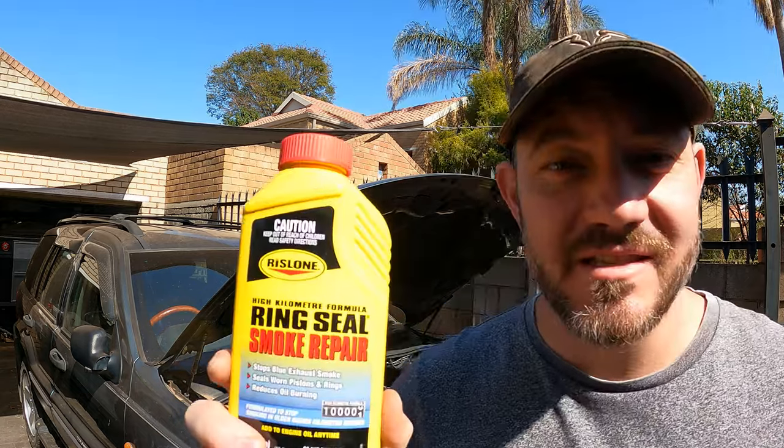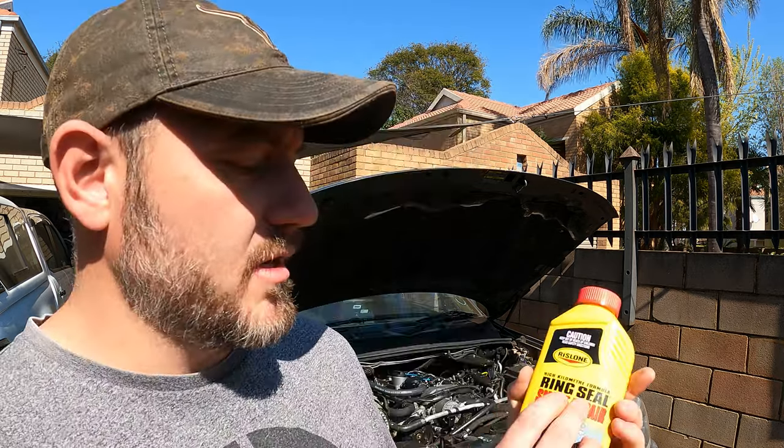In today's video I want to test this ring seal smoke repair on my Jeep 2.7 CRD. If you guys have been following this Jeep project you would know that it's just smoking insanely. First I thought it was injectors — we did that, we did quite a few things on this already. So the next thing I want to check is if the rings are not bad. I bought this Wristloan ring seal smoke repair, so you add this to the oil, we'll do an oil change, add this, and see if it actually works.